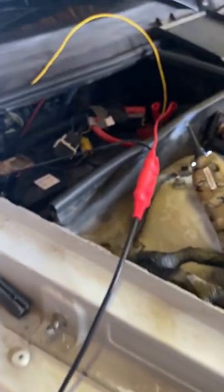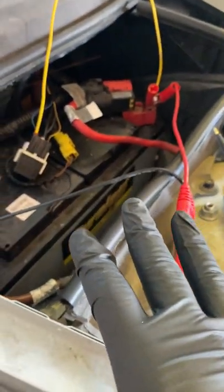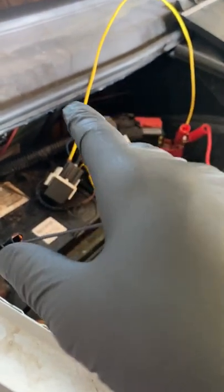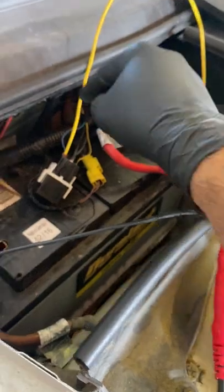So for a quick test, I did a jumper wire from a positive directly to the blue wire, which should have 12 volts. Theoretically, if the transmission control module is messed up and not sending 12 volts to that relay, the vehicle should start now — I have 12 volts going directly to it and the PCM should ground it.